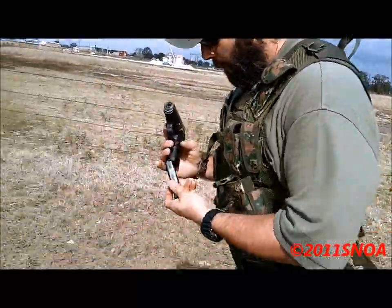Alright, reset. Yep. Alright, ready? You're going to run it?